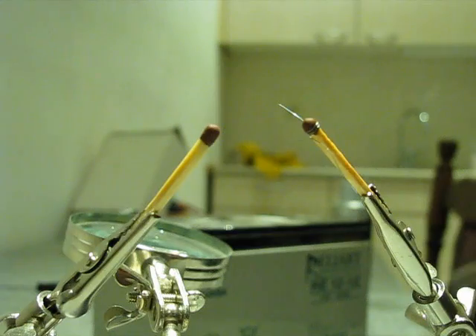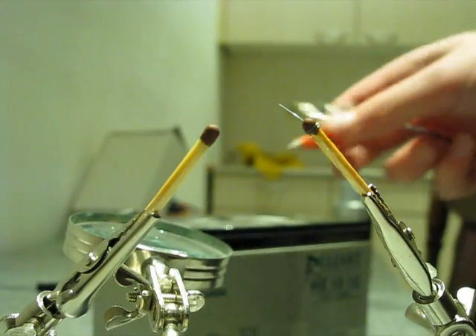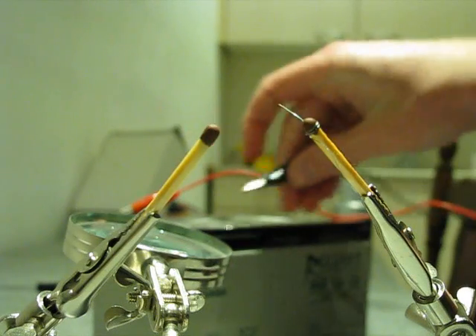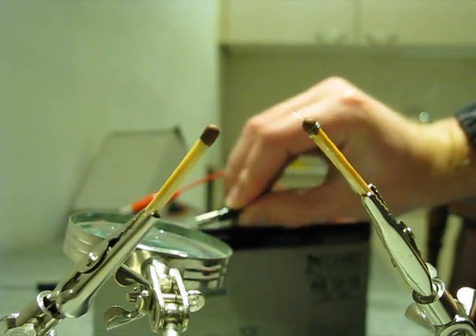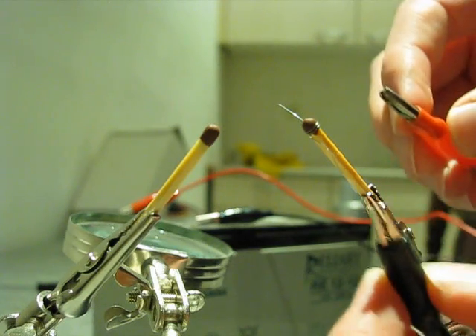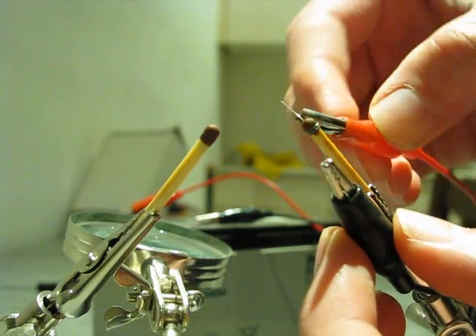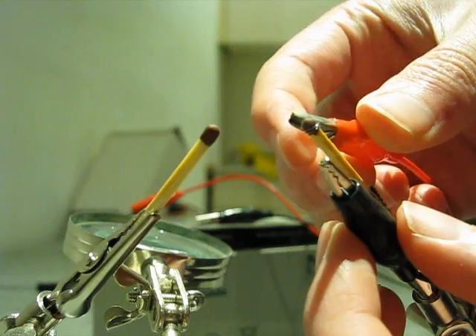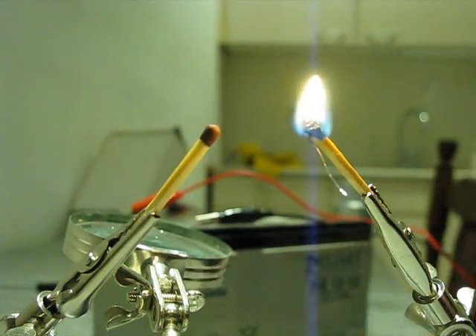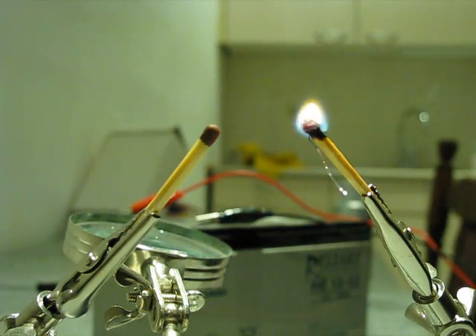Now take the alligator clips and just put them to the battery. Put the negative on one side and the positive on the other side. And voila — this is how you ignite a match using electricity.